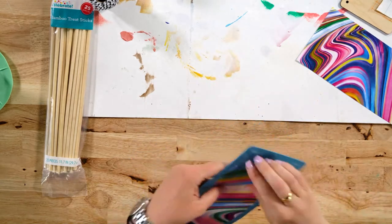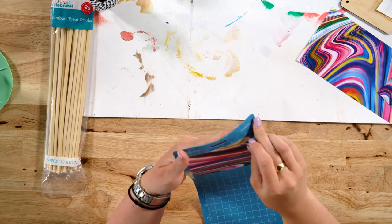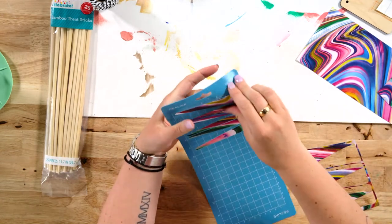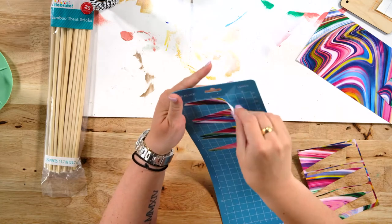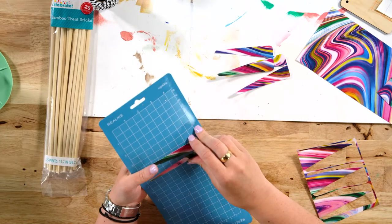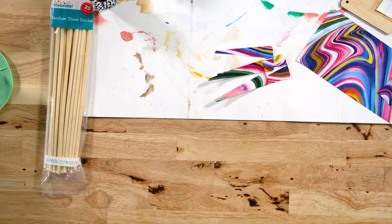Teresa said she loves this and it adds such a great touch to Mother's Day flowers. It really does — it's so easy and simple. I really encourage you not to just spend all that money on a bouquet. Go get like the $10 or $15 bouquet from Walmart, pick out a vase, buy it yourself, arrange it, and put a craft in it. Honestly, it'll mean more to them than anything.